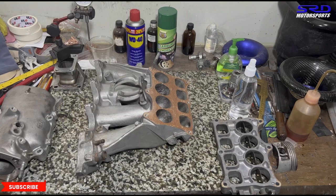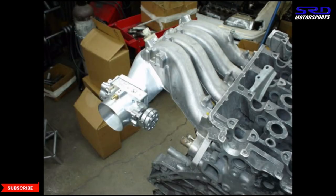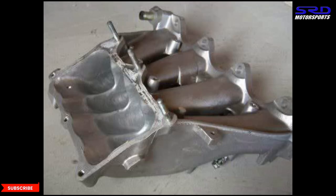We can actually do this modification, and comment below if you want us to make a video about modifying this while keeping the IAB function intact for street use. This is a masterpiece done by Randy Monroe of RMF — he ported the insides for Eric Aguilar, who had an 85mm bore, 95mm stroker B-series for drag racing, so this approach works.